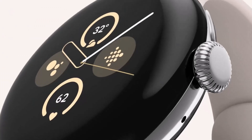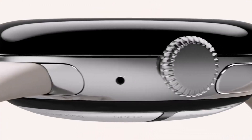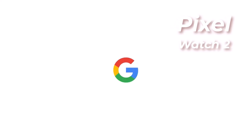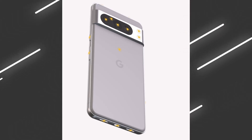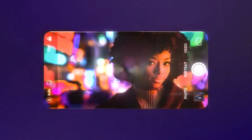You will be getting three years of software updates in a smartwatch. Previously Samsung was able to do it, but Google Pixel Watch 2 will also provide the maximum software updates in a smartwatch. It will be running Wear OS, and you can expect the smartwatch price to be similar to the original Pixel Watch.